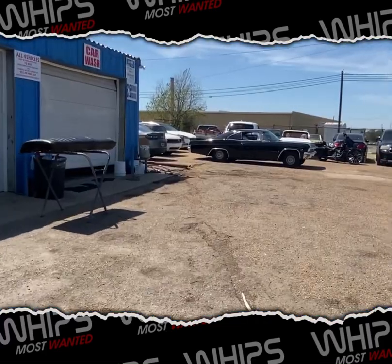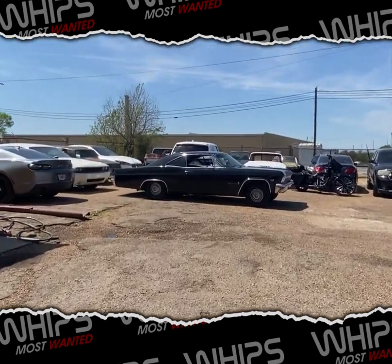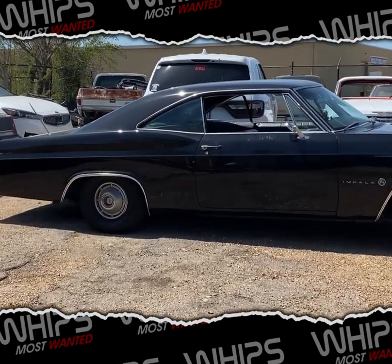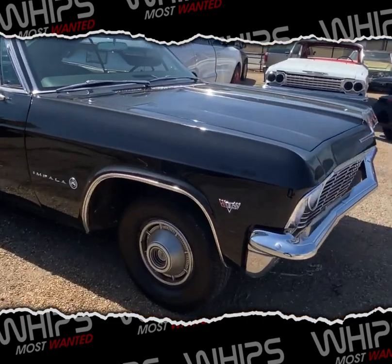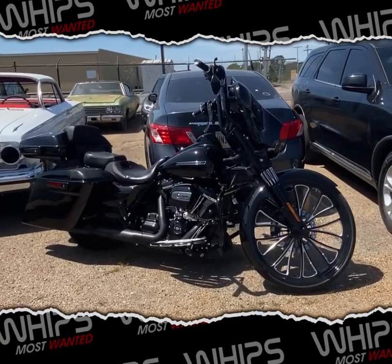Y'all see where I am right here. Real quick I want to show y'all a little bit of what's going down over here. Got a nice little old school - I know they was working on some subwoofer stuff a little while ago. And then he got the bike here matching.